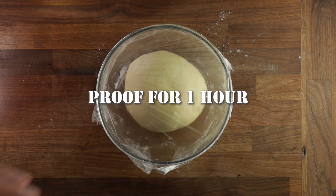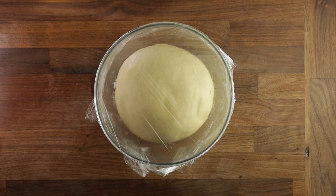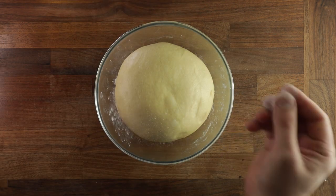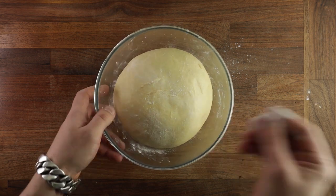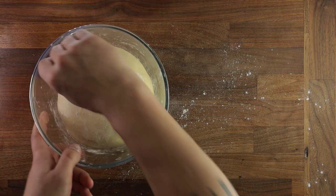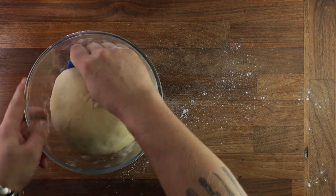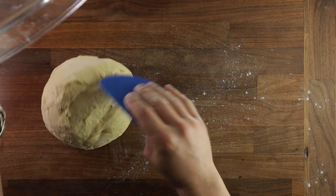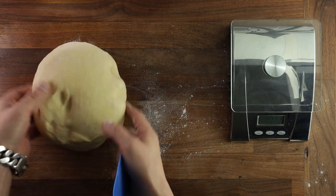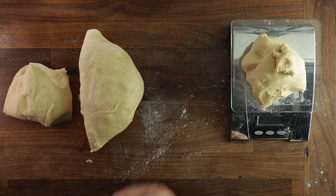The dough should now be really puffing up. Once it looks about right, we can divide it and pre-shape it. Get a little bit of flour, dust your dough ball, release it from the bowl, and tip it out. We want to cut the dough into four equal parts. I suggest using scales for this — you could eyeball it, but weighing will give you more consistent results. When cutting and weighing out the dough, always place any loose or extra bits on the scar side — you want the smooth side to stay smooth.